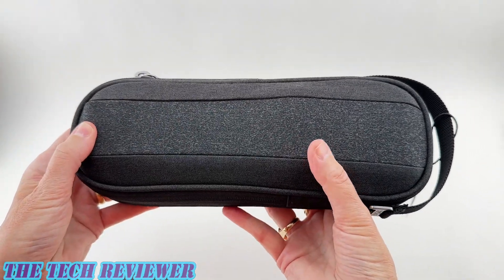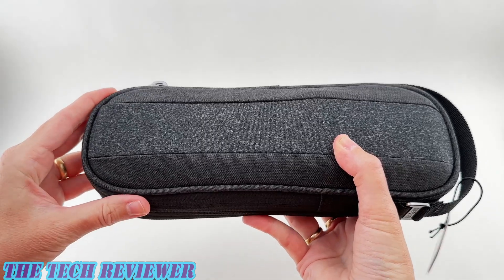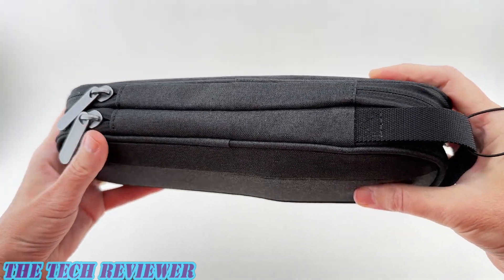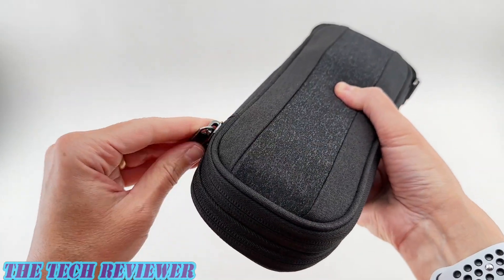Overall, just a really nice product. I love the fact that you've got this long rectangular design. I think that's going to fit better into many people's suitcases — certainly into mine — than your standard square kind of shape. Overall, really nice.